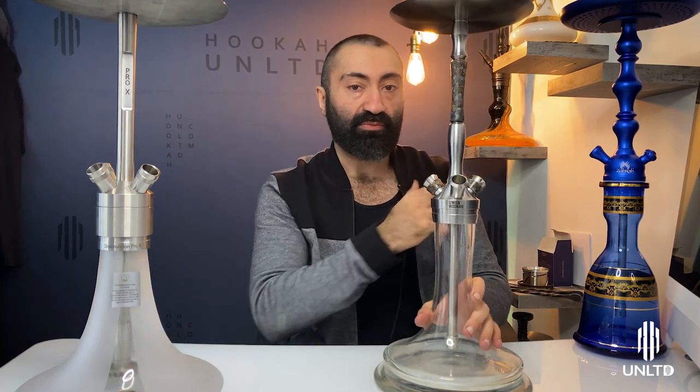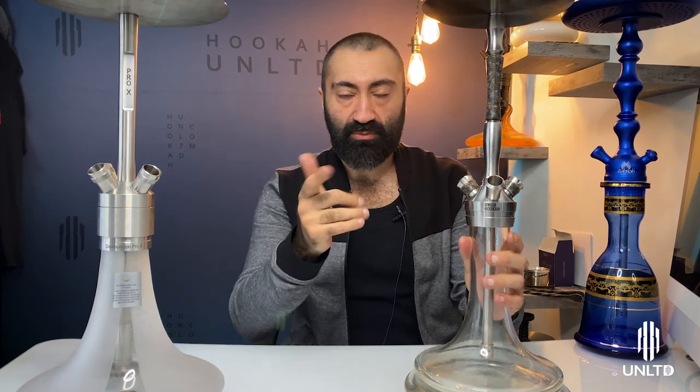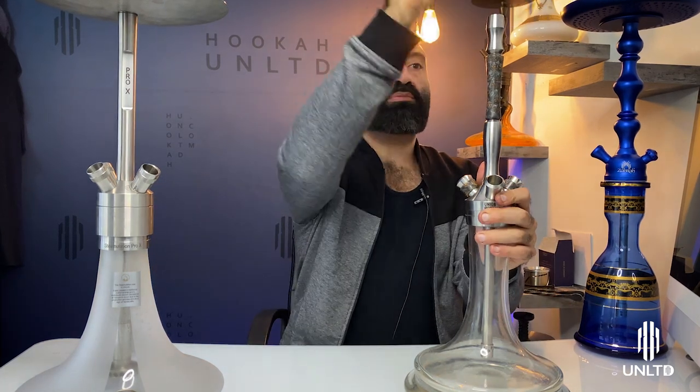Moving on to the pricier, more luxury-level hookahs — I call the Fibonacci a luxury performance hookah and the Stimulation Pro-X a masterclass hookah. When we take these apart, they come apart a little differently from the Zara Spade Junior. You can actually strip them all the way down, similar to the Octopus Nautilus that we covered in the previous video. Let's get started with the Fibonacci first.